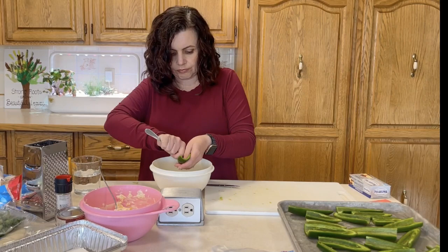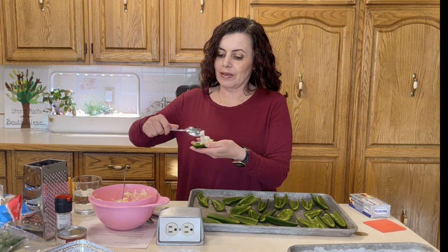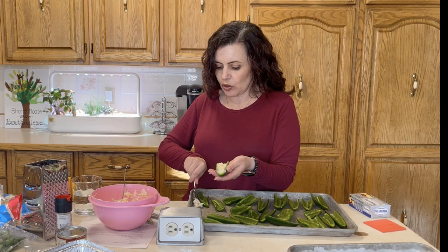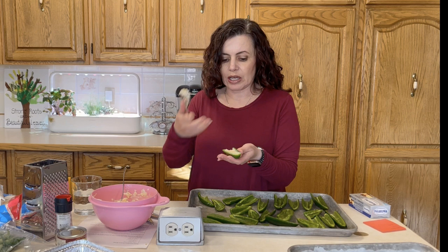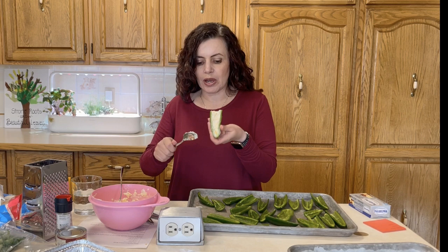Now we're going to stuff the jalapeños with the cheese mixture using a smaller spoon. It's important that you don't overfill them — sometimes you think more filling means more cheesy goodness, but if you overfill, the cheese mixture will bubble out and burn on your pan during baking. You could put parchment paper underneath to help with that. Fill to just below the top edge — not quite flat with the rim — and that's how you want to do it.